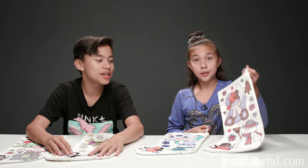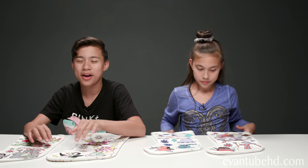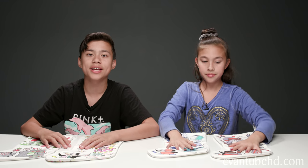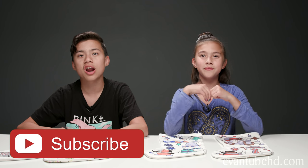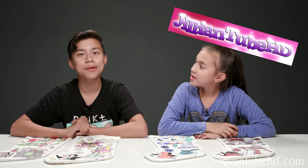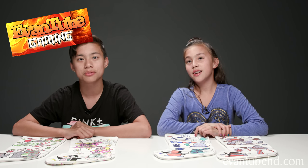Yeah guys, that was the three marker stocking challenge — pretty fun doing this, trying to experiment with new colors that you wouldn't really use. If you guys have any other three marker challenge ideas or just any challenge ideas, leave a comment. Leave a like on this video, subscribe, turn on notifications. Subscribe to her channel Jillian2HD, subscribe to my gaming channel EvanTubeGaming. We will see you in the next video — bye!